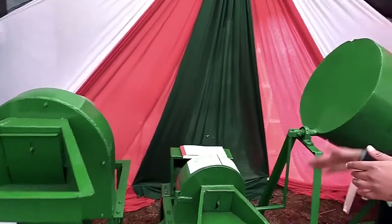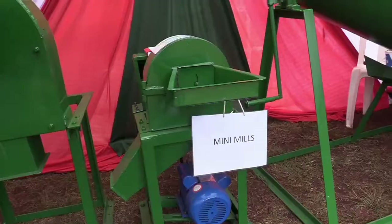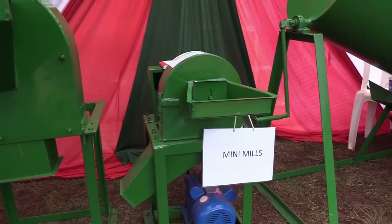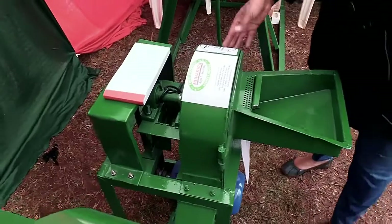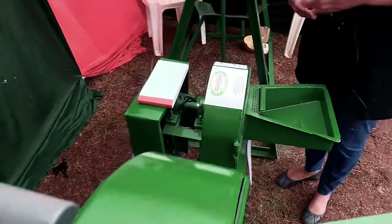This is a smaller version of the feed mill, just for home use. This one does around 50 kg per hour, so it's a smaller version of the feed mill I was just talking about.